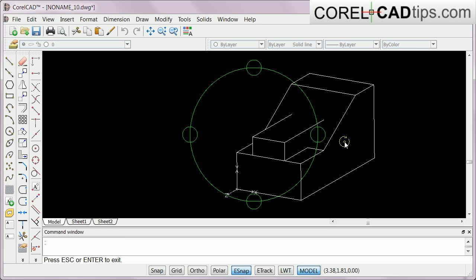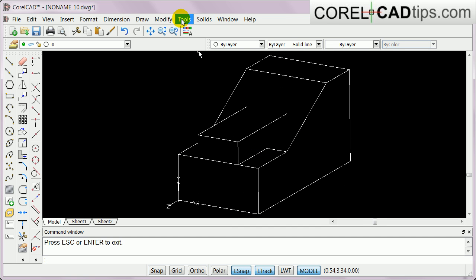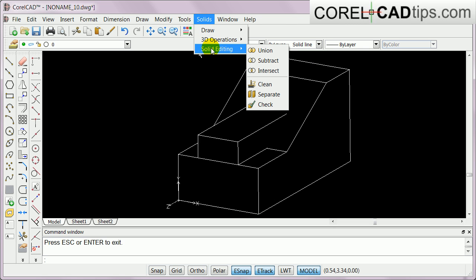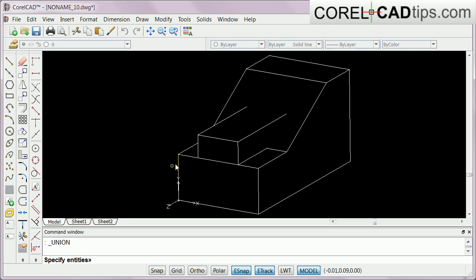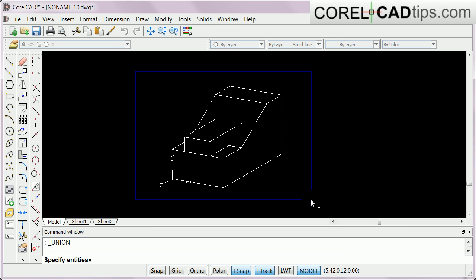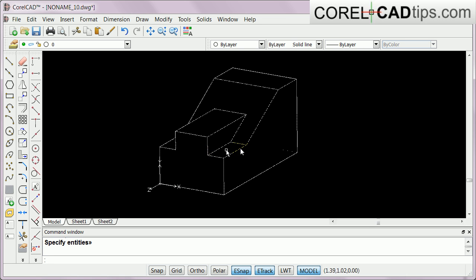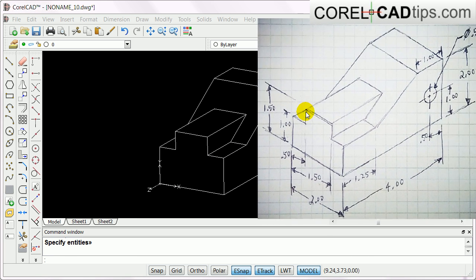The only problem is I don't have the lines here and this should be one surface, not two objects. In order to do that I go to Solids > Solid Editing and click on Union, then specify entities. I select the first one and shift-click the second one. I go to Solid Editing > Union, enclose both objects, hit Enter - and watch, it's already unified into one whole object. The dividing line is gone.